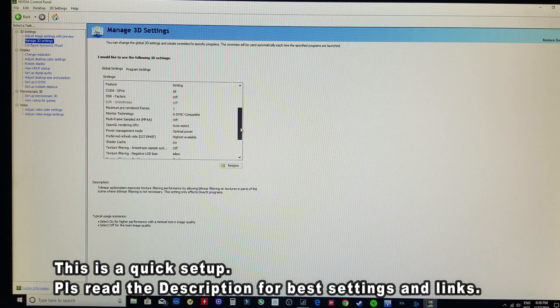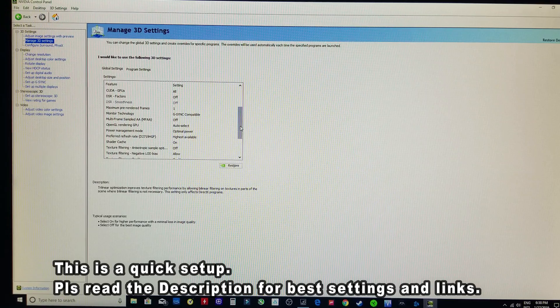And that's how Blurbusters recommends you set up your G-Sync monitor. Now I'll show Forza Horizon 4 with G-Sync off and G-Sync on, and I'm going to try to catch the screen tearing so you can see what happens with it on and with it off.